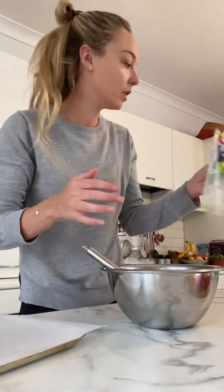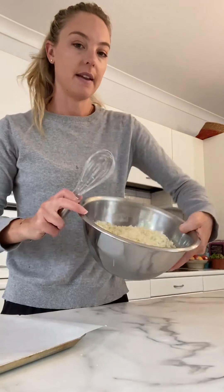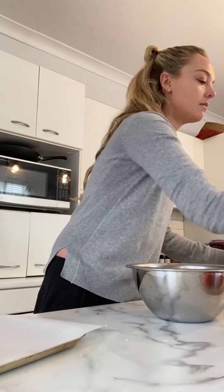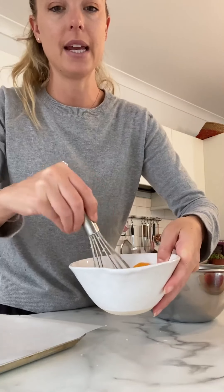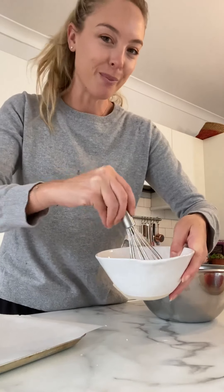I start with a mixing bowl and in here I've got pulsed cauliflower. I actually bought mine from Coles — cauliflower rice, two packets. If you don't have access to packaged cauliflower rice, which most grocery stores now carry, you can just pulse one whole cauliflower in your food processor.